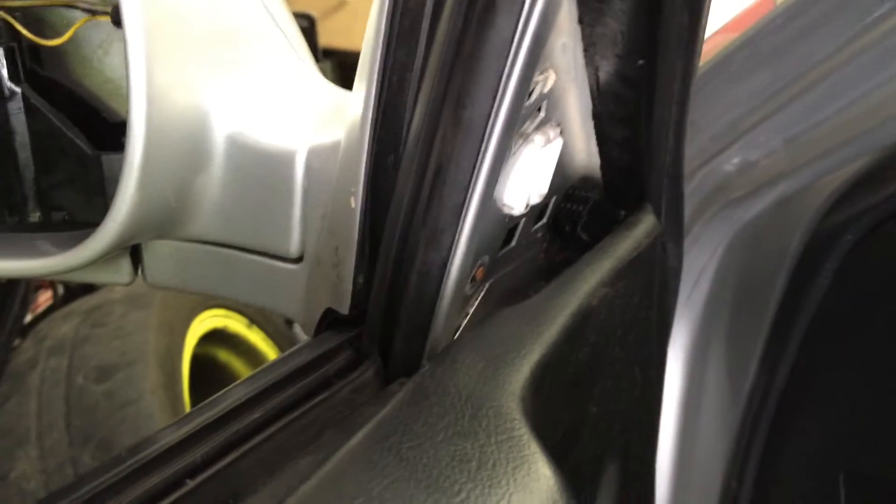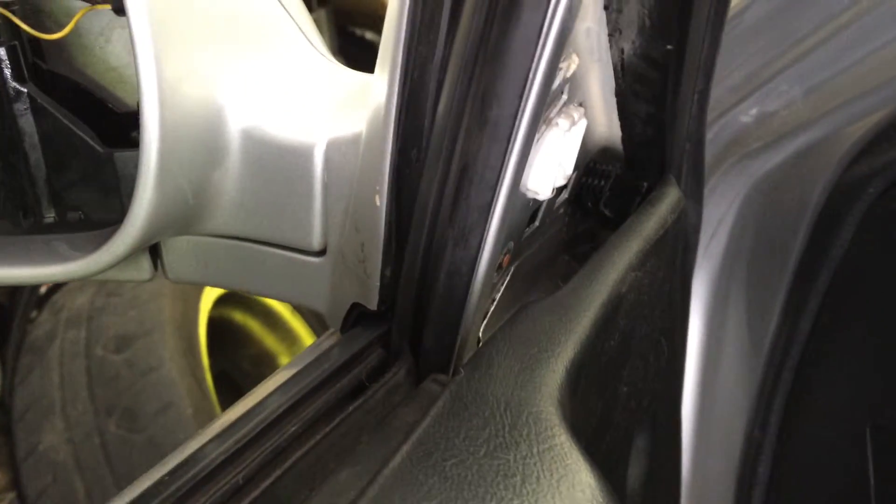Easiest fix here is to open up the door and take the door panel off. You're going to have three bolts in there. Obviously my door handle is just sitting there. Take the three nuts off on top of this clip here.